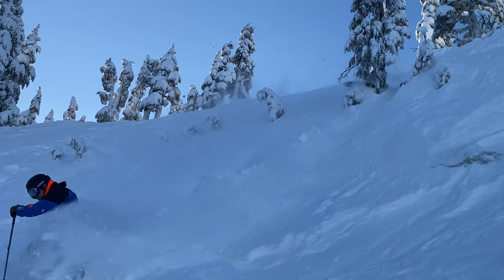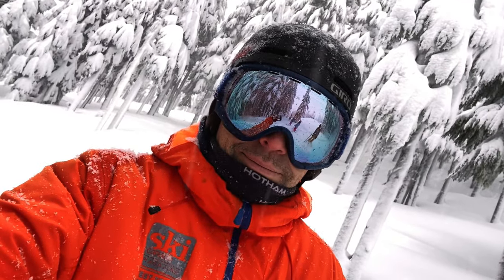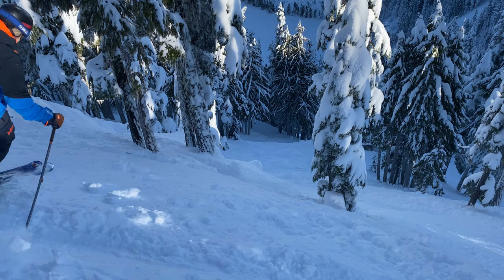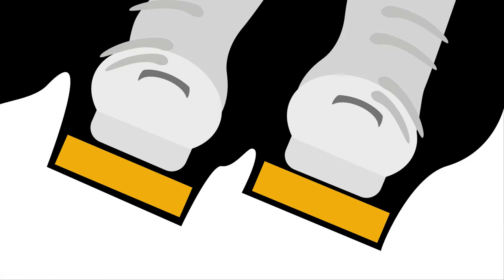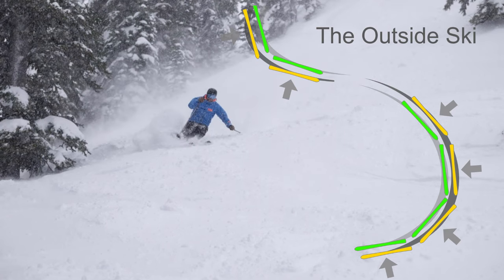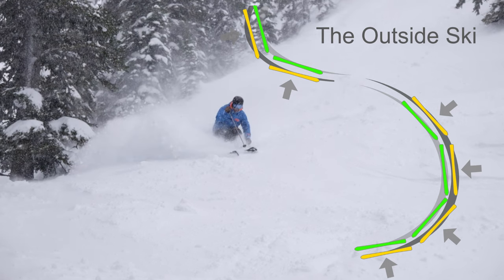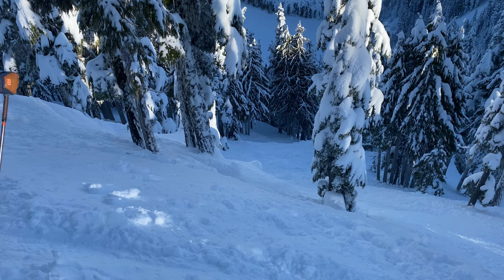Instead of thinking edging, think platforming. Powder is already grippy — maybe too grippy. We don't need our edges to bite the snow; we need our bases to compress the snow to build a broader platform. You may want to take a more two-footed approach. I still like to balance primarily through the outside ski, but use a little muscular effort to pressure the inside ski and compress the snow — this will give you something to stand on and keep that outside ski from diving and straying.